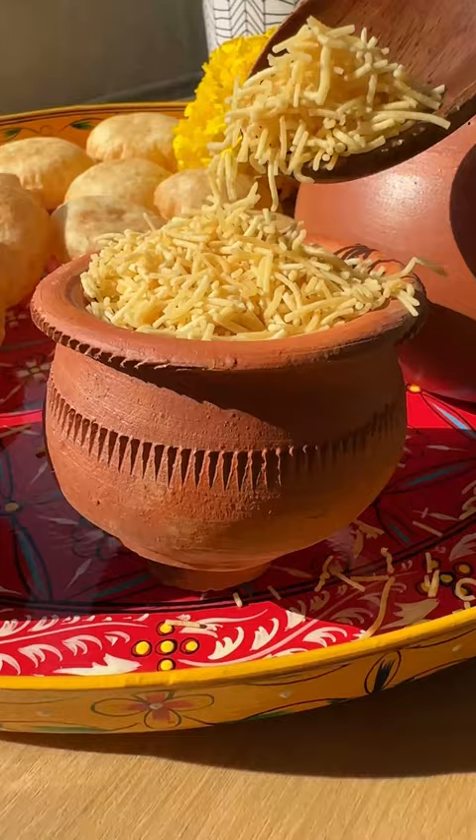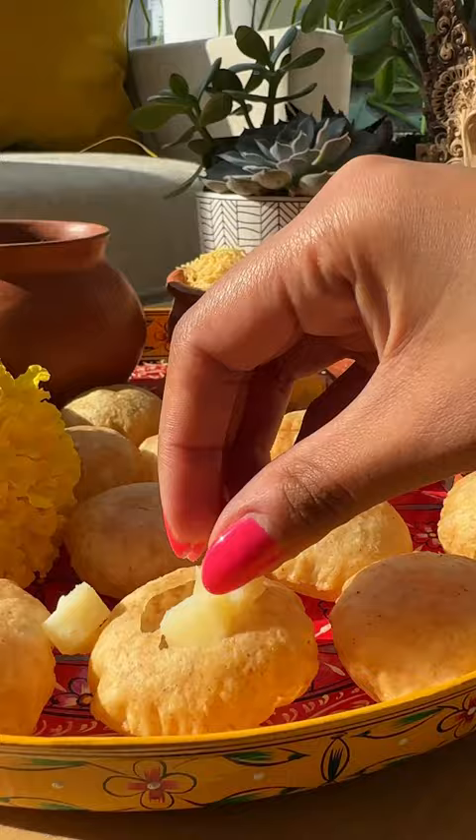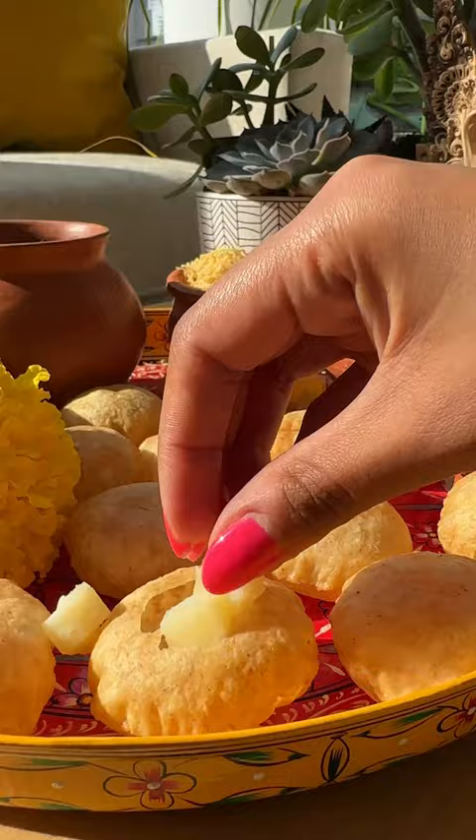Plate everything up in a beautiful platter. Pour in your Pani. Then it's time to fill the Puris — potato, peaches, some crispy sev — and dunk that into the Pani.